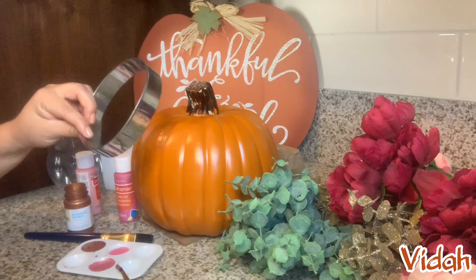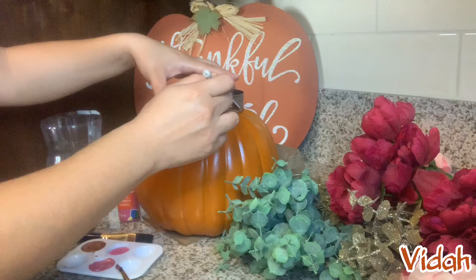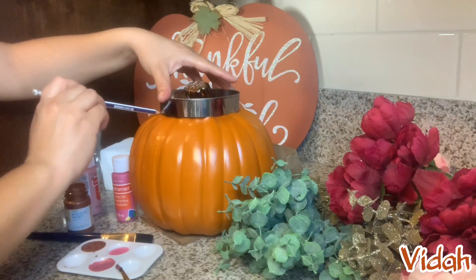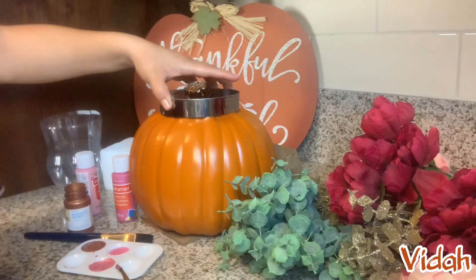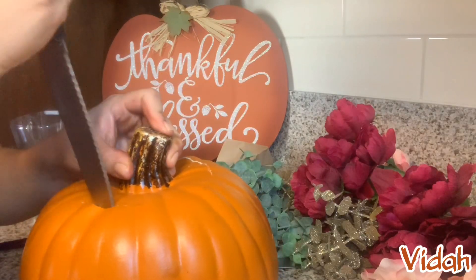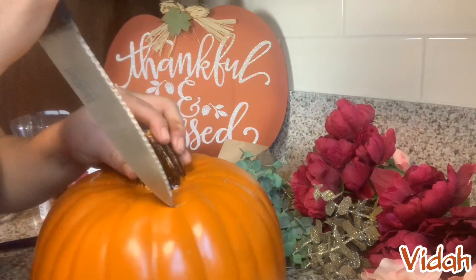I'm using this round cookie cutter to trace the top of the pumpkin in order to cut it. This is a 5-inch cookie cutter and all I'm doing is tracing around with a pencil just to kind of have an outline as to where I am going to cut. Now I have a perfect outline on top of the pumpkin. You don't necessarily need to do that step, but I do recommend it just because it's easier when cutting.